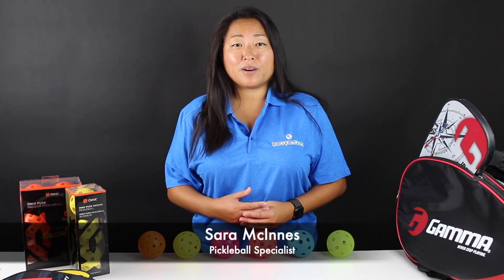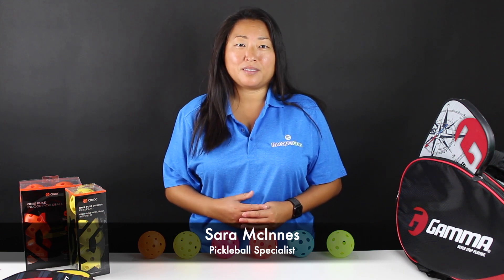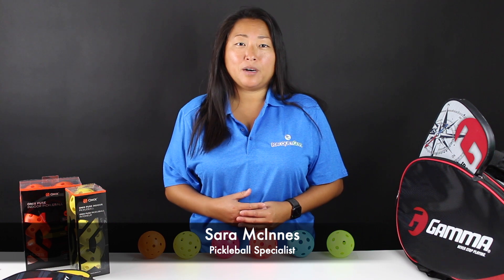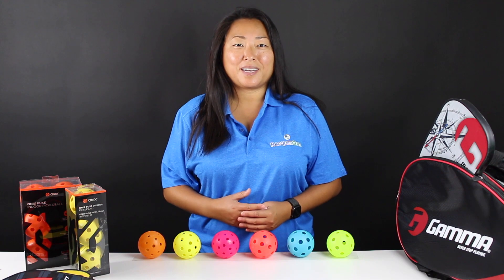Keep in mind there are some big differences between an indoor and an outdoor ball. However, you can use either ball on any type of playing surface. I hope this video has been helpful to help you distinguish the difference between an indoor and an outdoor ball. See you next time.